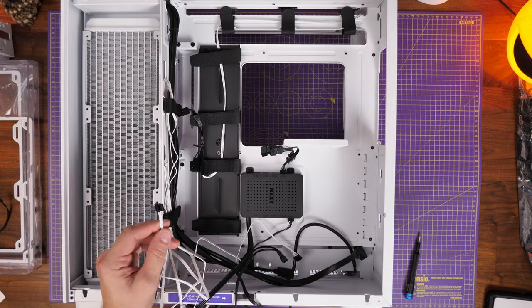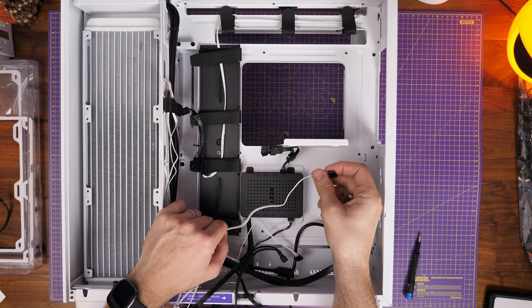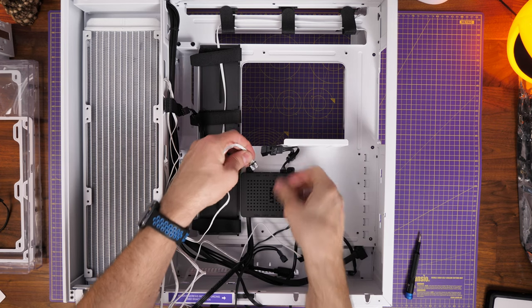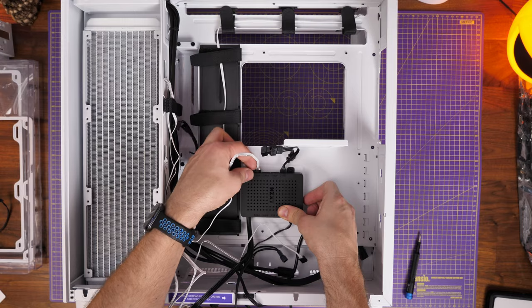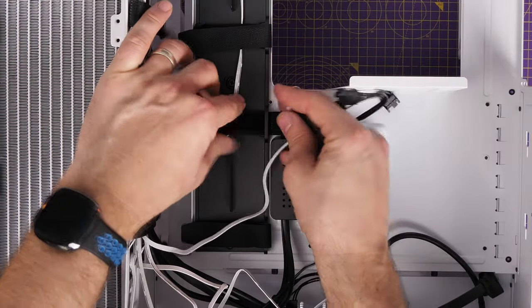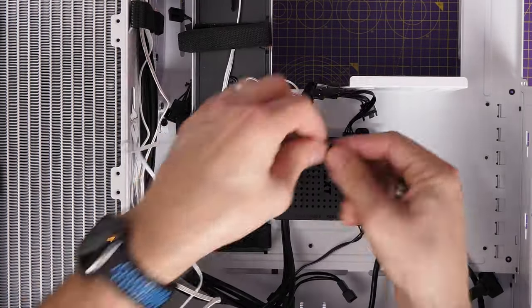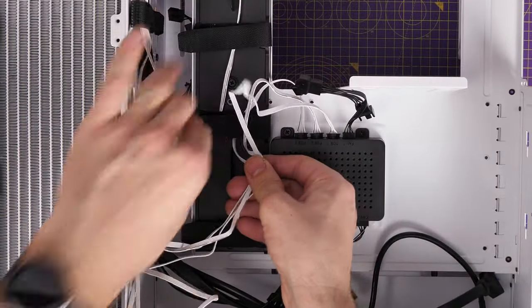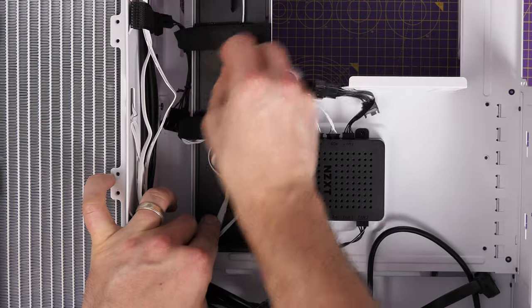Once the radiator is in place we need to connect up the RGB from those fans — run the RGB through to the controller, and the fan power goes into the pump head. I made sure to re-plug in that single rear fan power from the rear of the case. The hard disk drive tray is optional — if you're not using platter hard drives you don't need to worry about it. It slots into the back and is held with a thumbscrew.